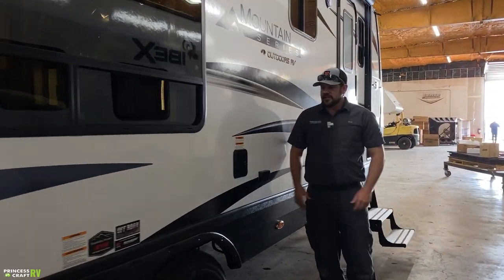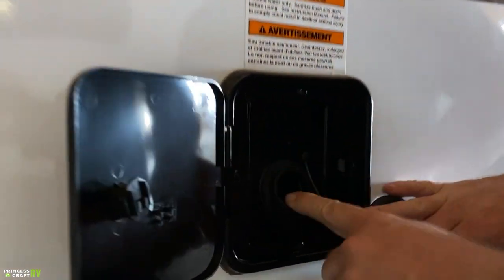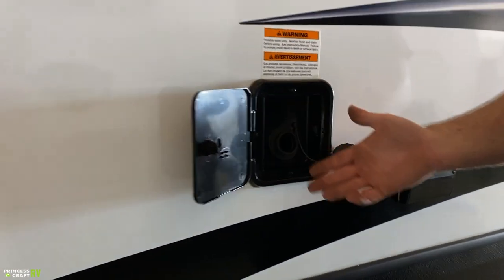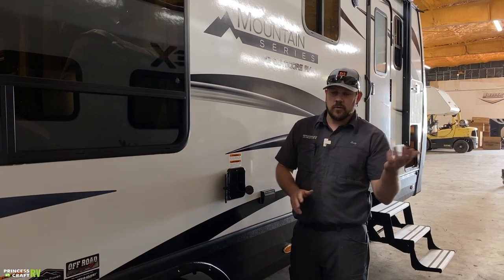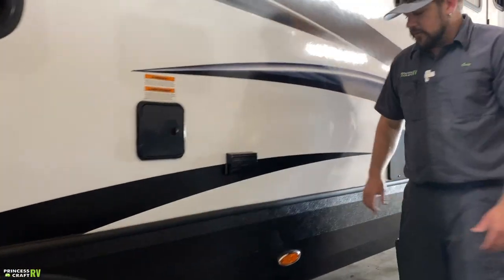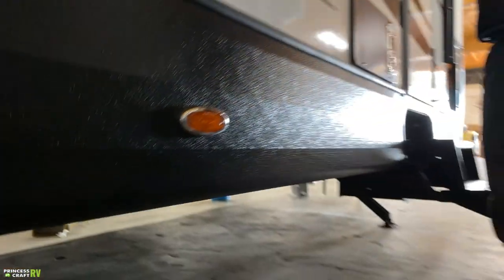This little port on the side is your fresh water tank fill. Take the cap off, put your water hose in, turn the water on, and allow the tank to fill — you can fill it all the way until water gushes out, indicating it's full. Or use the monitor panel inside to watch the level. There's also an exterior 110 outlet here. Underneath the trailer, you'll find your low-point drain hoses — whenever you drain the trailer for water or winterization, that's where all the water drains from.